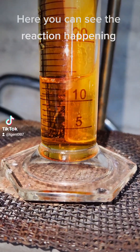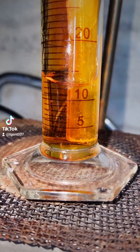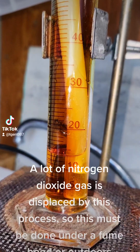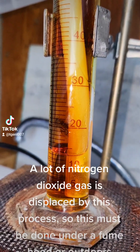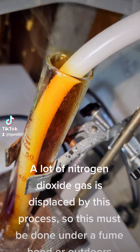Here you can see the reaction happening. A lot of nitrogen dioxide gas is displaced by this process, so this must be done under a fume hood or outdoors.